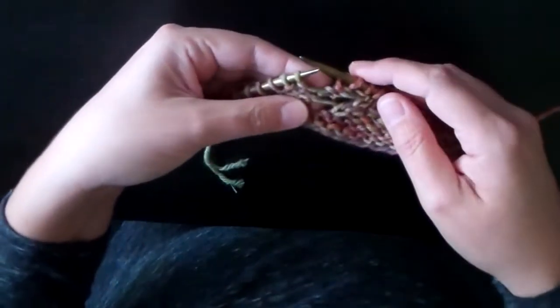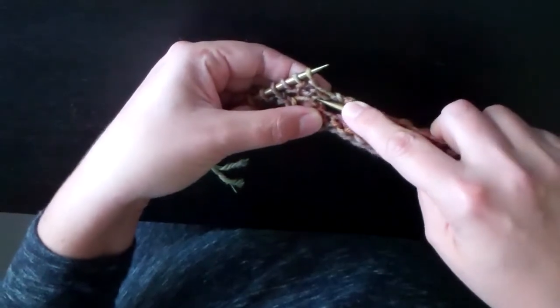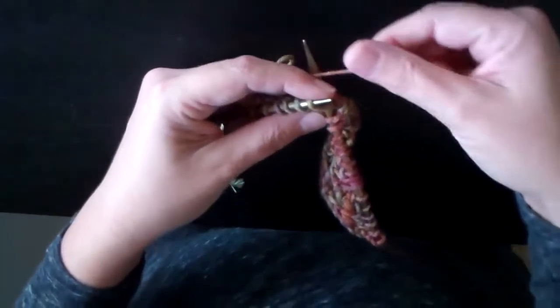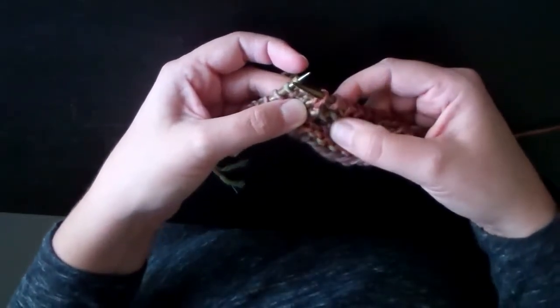So, step one of the M3B: I go one, two, three purl bumps down, poke through the fabric, wrap the needle, pull a loop through.